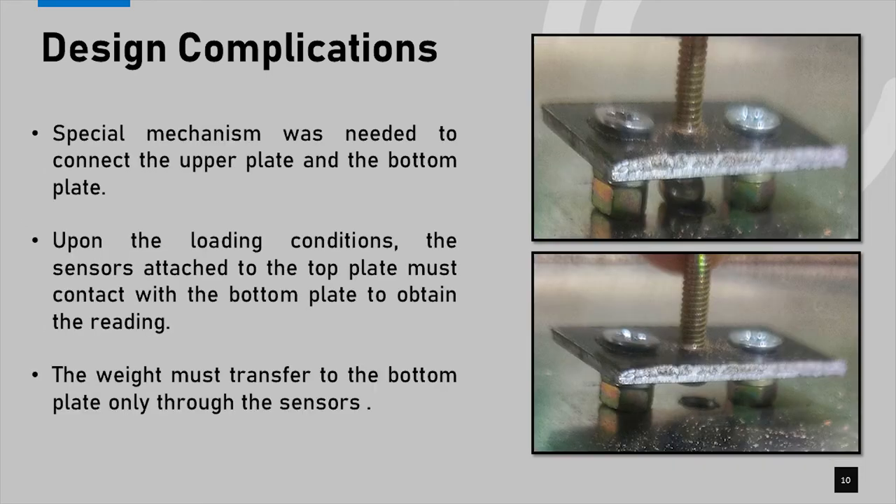The next design complication was fixing the bottom and top plates. The load cells are attached to the upper plate using brackets, and those load cells are attached to the lower plates at the tip of the sensors. We had to add a mechanism to connect the upper and lower plates without transferring weight through that mechanism, since any weight transferred through the mechanism would reduce weight transfer through the sensors, causing an inaccurate system. Therefore, we used a freely moving mechanism to connect the upper and lower plates.